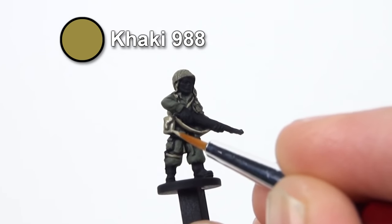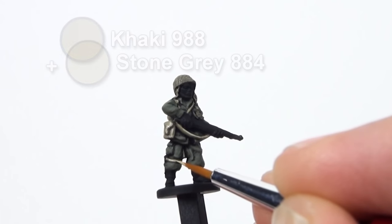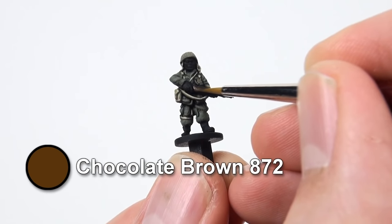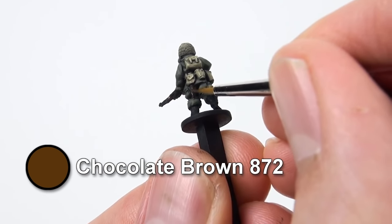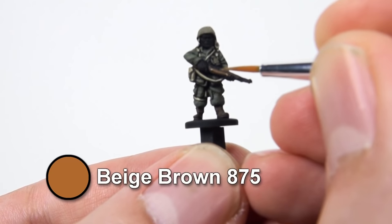If you want to, you can highlight the Khaki by adding some Stone Grey. Use Chocolate Brown to base coat wooden items like the rifle stock and the entrenching tool, and also the boots. Then highlight them Beige Brown.